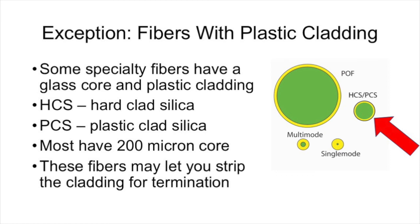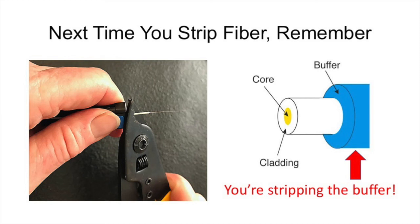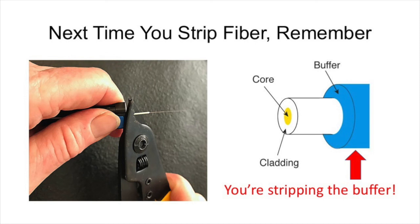Even plastic fiber has a core and a cladding of plastic, but you don't strip the cladding off the plastic fiber when you terminate it. So the next time you strip a fiber to prepare it for splicing or termination, remind yourself: you're stripping the plastic buffer off the glass fiber, leaving the core and the cladding, which you'll then terminate or splice.